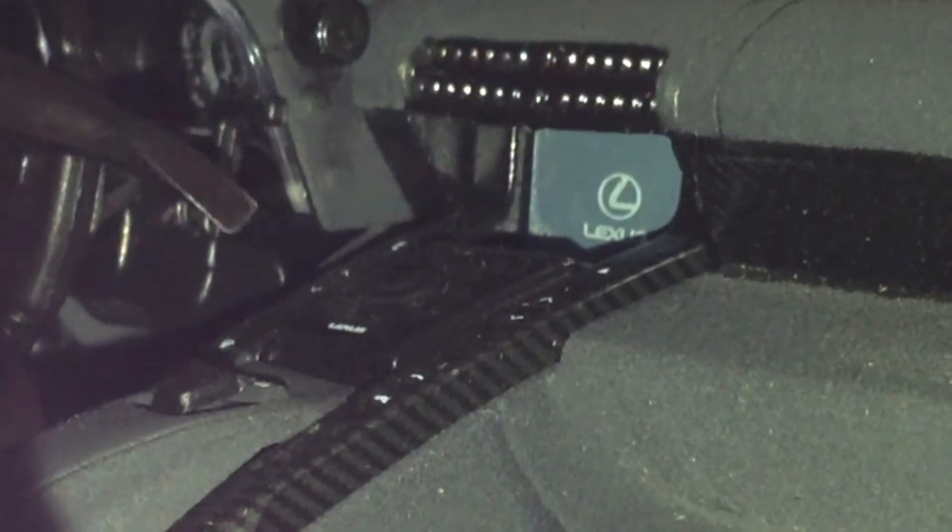Moving on to the center console — it's a little divider between the driver and passenger, without a cut between them. There's a little mouse there for the driver to choose whatever he wants to do, and there's that little Lexus writing right there. There's also a little knob, pretty sure for the music. And then there's the sat nav screen that looks like it's actually on — it's got that weird illumination, which is a bit creepy. There's also some carbon fiber lining the center console.